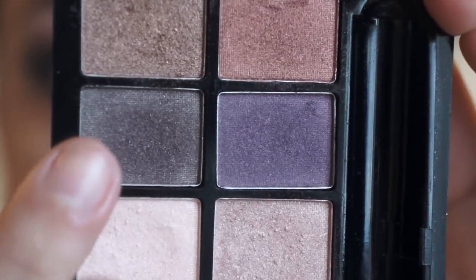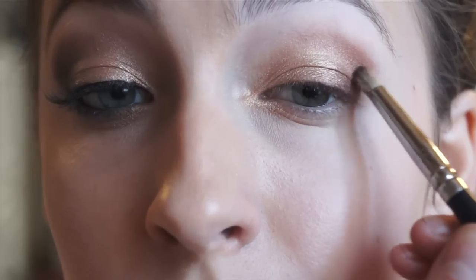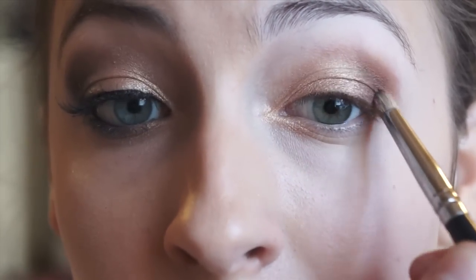Now selecting a richer darker brown, we are going to get that on a pencil brush and begin defining our outer V. Shape this in just below your crease color, connecting it to the lash line.